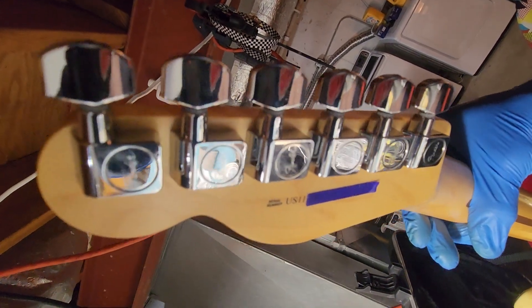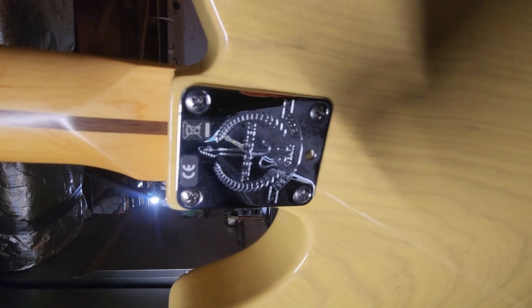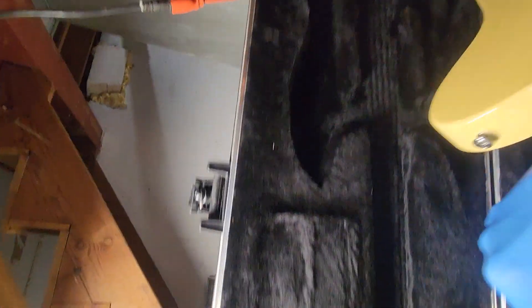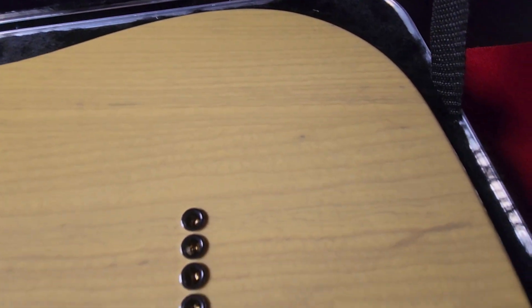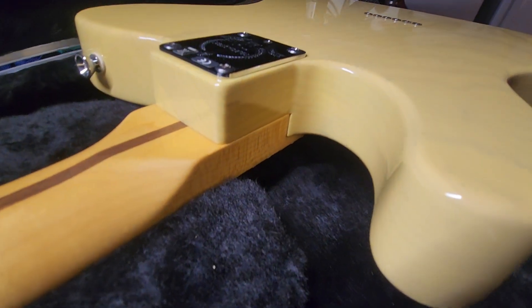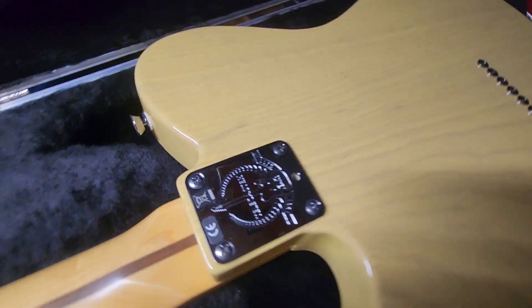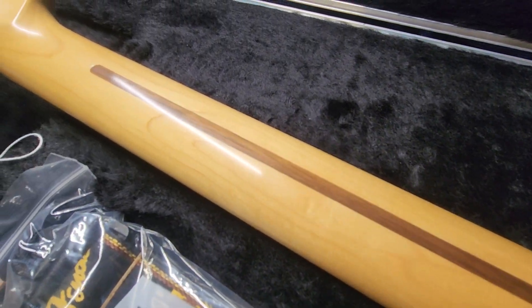Fender sealed die-cast tuners. Full lacquer neck. 60th anniversary neck plate. Take a look at the green on the back here. Super thin nitro coat — you can really see all that wood grain. No marks on the neck.